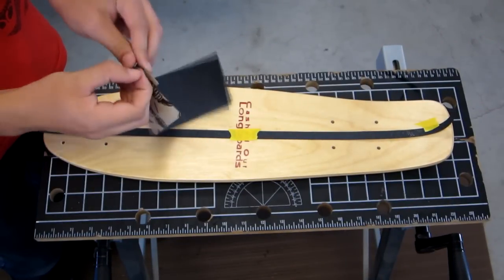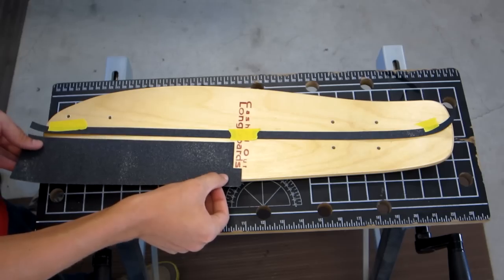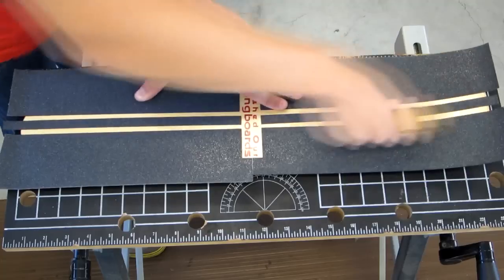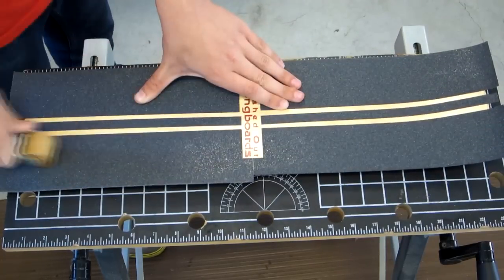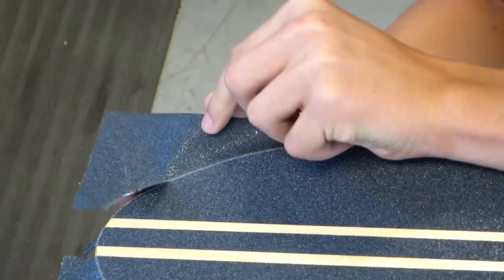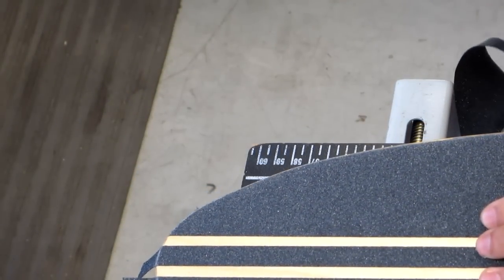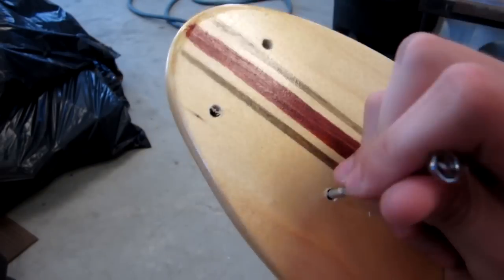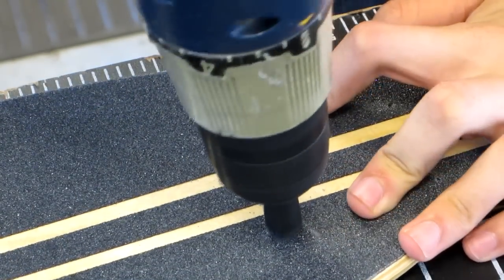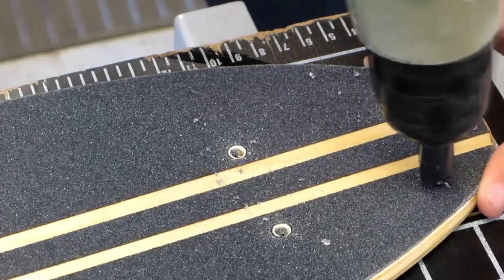To apply the grip tape, peel off the back and stick it on. Push down the grip tape from the middle of the board out to make sure there are no bubbles. You can also use a rubber wooden roller to make sure your grip tape adheres well to your board. Use something metal and rub down the edges of the board. This will make a line to cut on and will also remove the sand on the grip tape to make cutting easier. Use a razor blade to cut out the grip tape, trying to cut with the most continuous motion possible for a clean cut. Use a pointed tool to poke holes in the grip tape where the trucks will mount. I used a countersink to remove the remaining grip tape in the holes — it also allows screws with angled heads to sit flush in the wood.